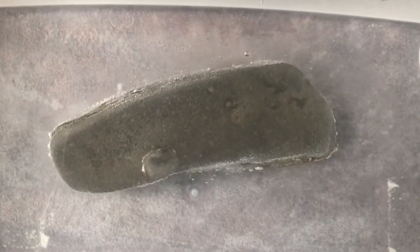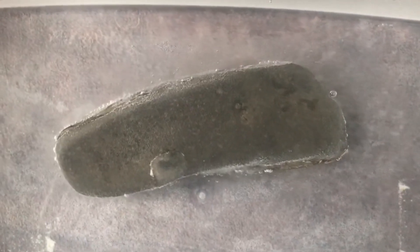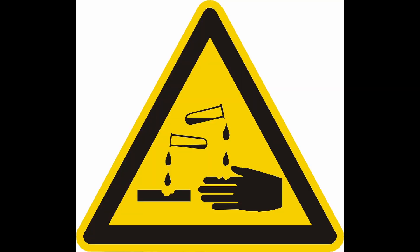The first step in any fossil preparation using acid is to understand what concentration of acid you want to use. The more concentrated the acid, the faster you dissolve the rock, but also the higher the chance you'll cause damage to your fossil — either through the acid directly attacking the fossil or through instability of the matrix because you've dissolved away so much of it.